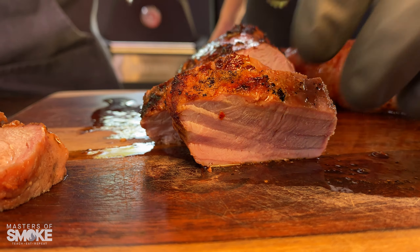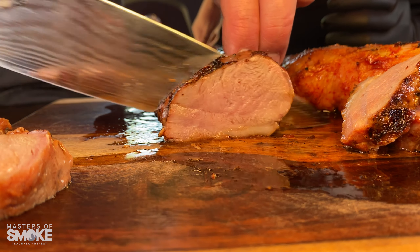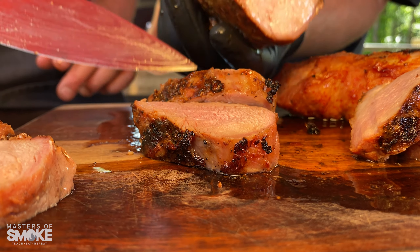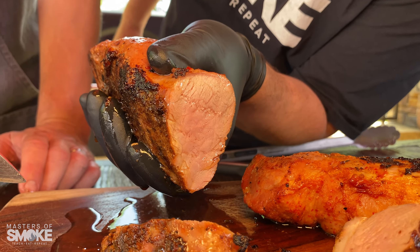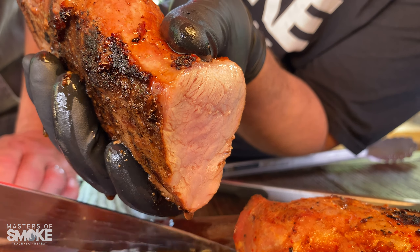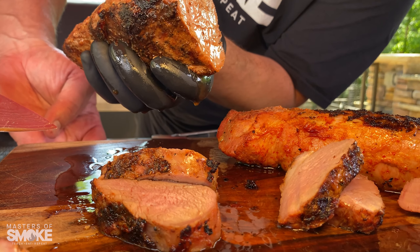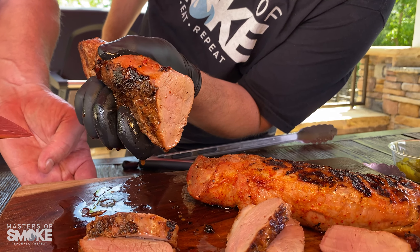Or on a slider. That's a thick one right there. Now this is our honey sriracha. Holy mackerel — look at the juice, man. Look at that. That's craziness. It's legitness.